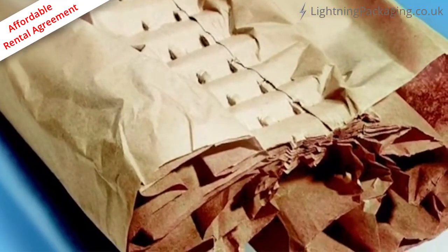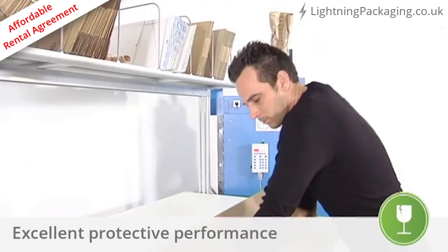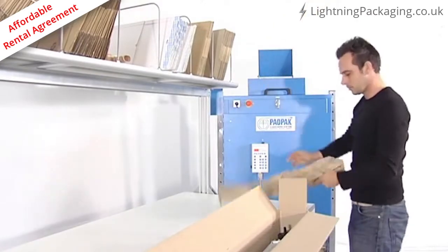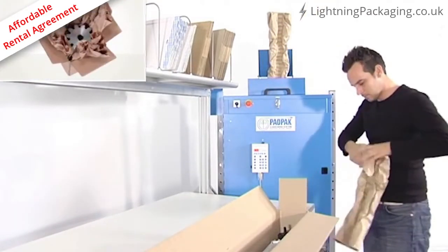The unique stitching process creates a pad which offers excellent protective performance. The paper pad can be used for many different packaging techniques and applications, such as cushioning, fixating, or wrapping.